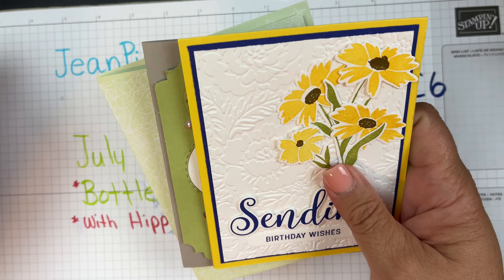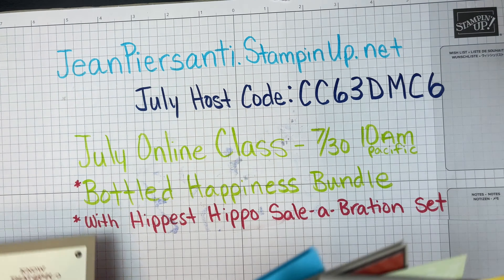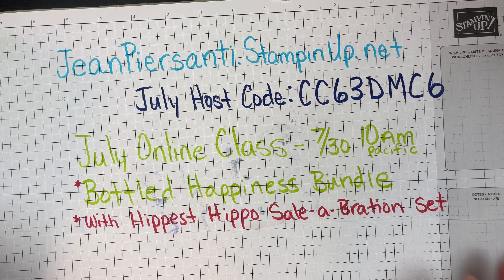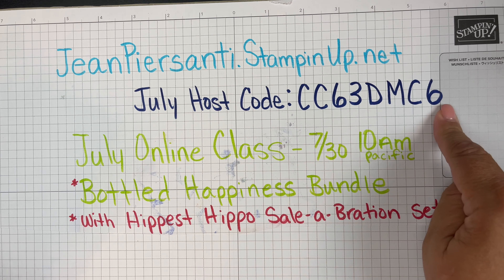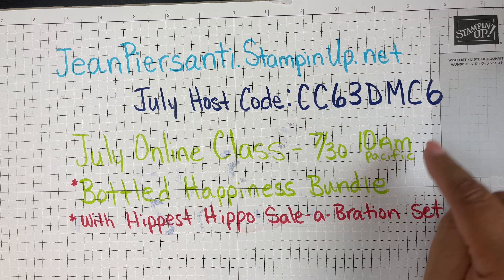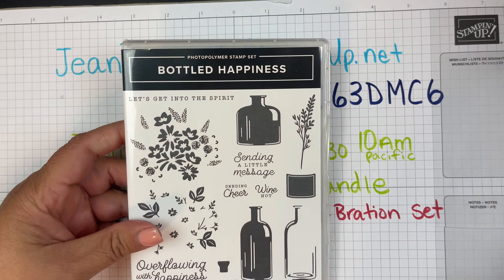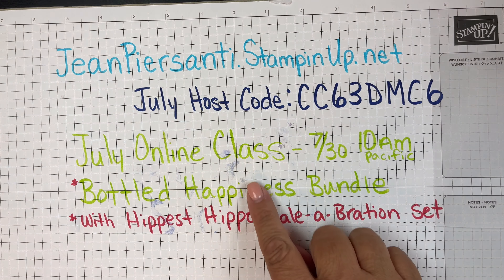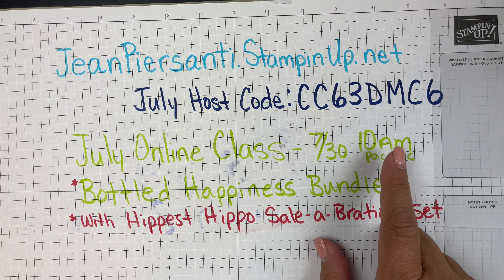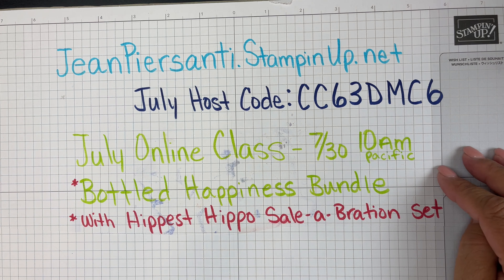If you're building your wish list as you look at these cards, go ahead and purchase from me if you'd like. If you don't have another demonstrator, just go to jeanprasani.stampinup.net. This is the July host code, and I do an online class the last Saturday of every month. This month I am doing the Bottled Happiness set — if you've purchased the Bottled Happiness bundle with the punch, or spent $50 or more, or you're on my team, you can attend for free.